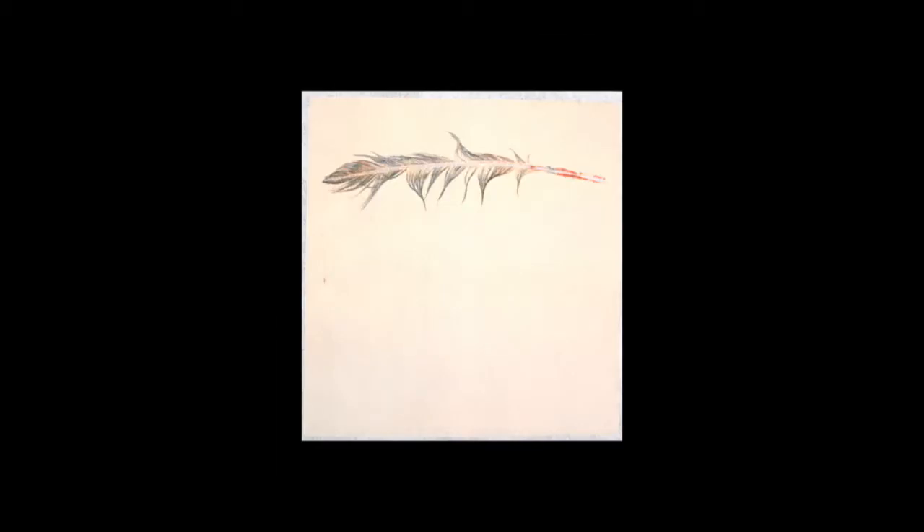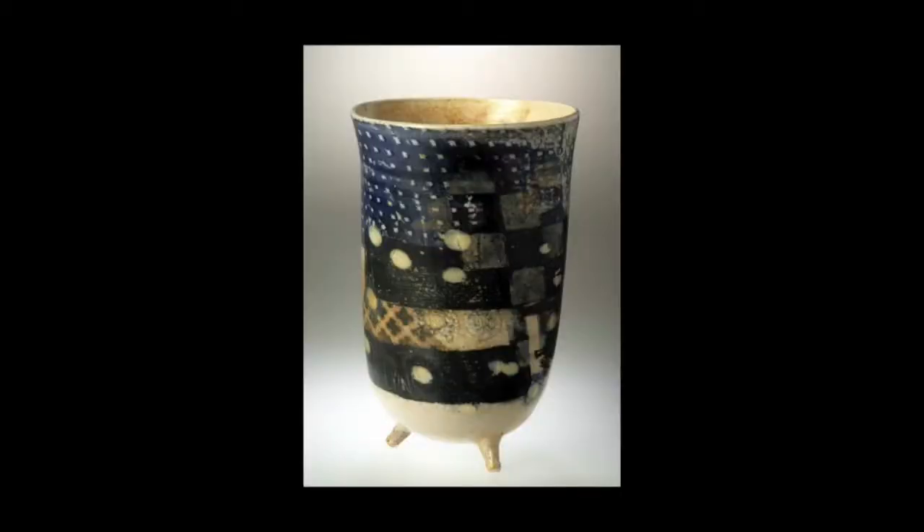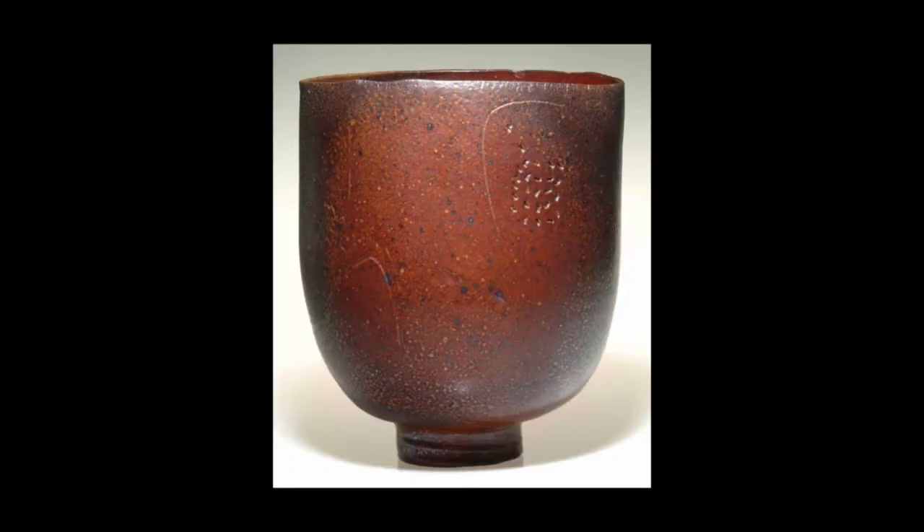I taught high school for a couple of years, then resigned and went back to graduate school in ceramics at Tyler School of Art, which is part of Temple University. And it was there in 1968 that I began combining printmaking with clay.